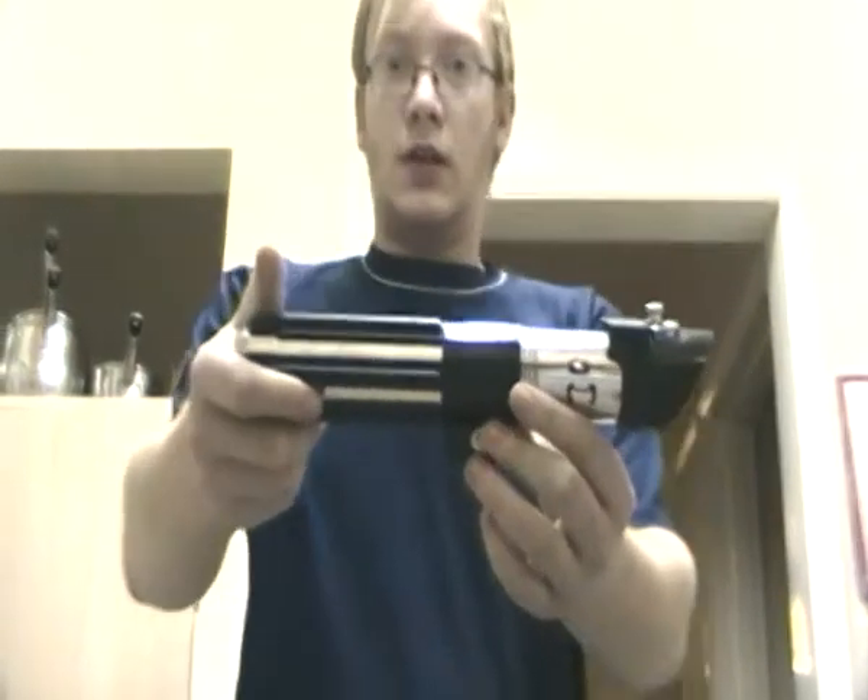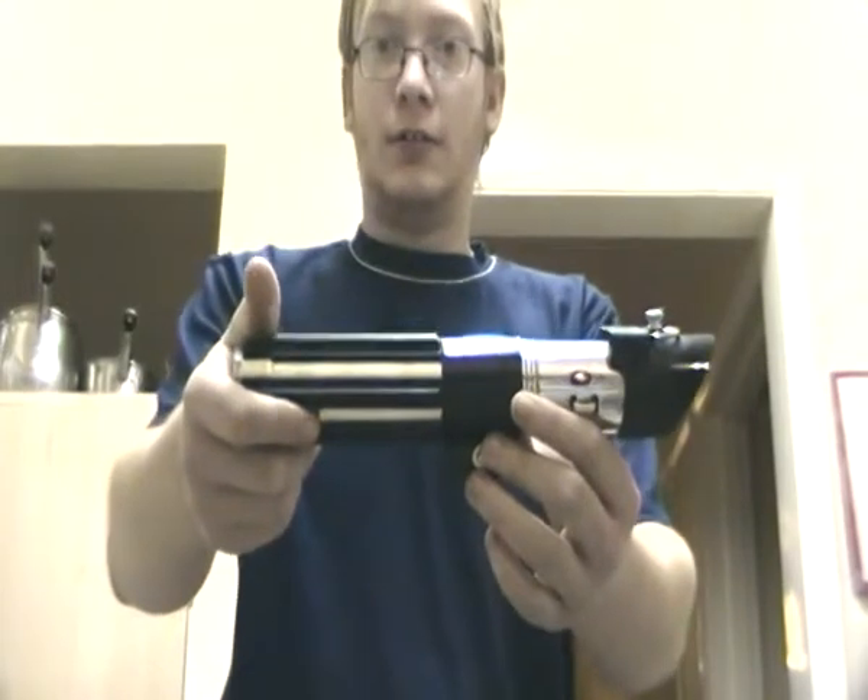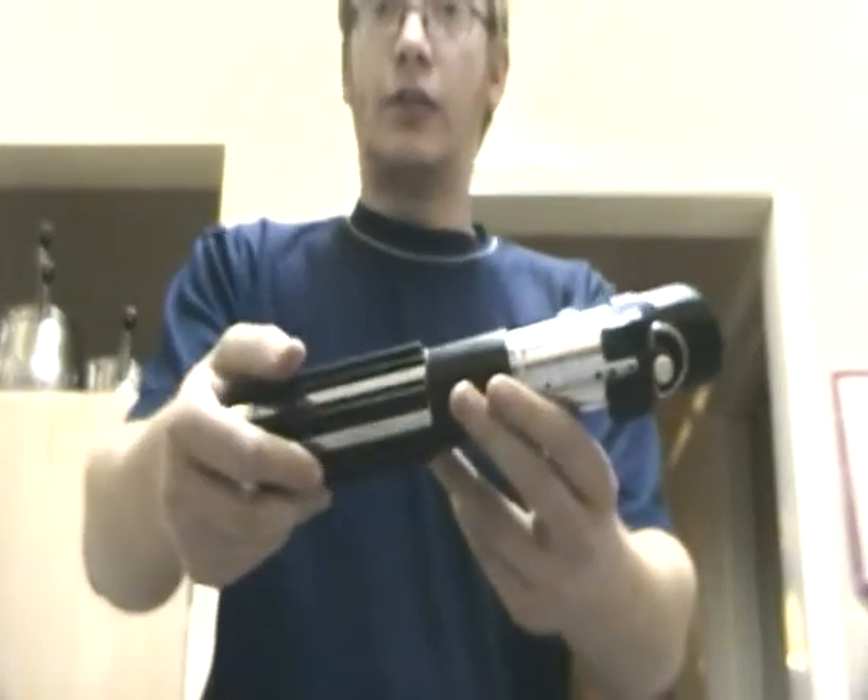Hello mates on YouTube, SilverDarsidious here. DodgyFist asked me to do a current review on the Emperor Strikes Back Darth Vader.